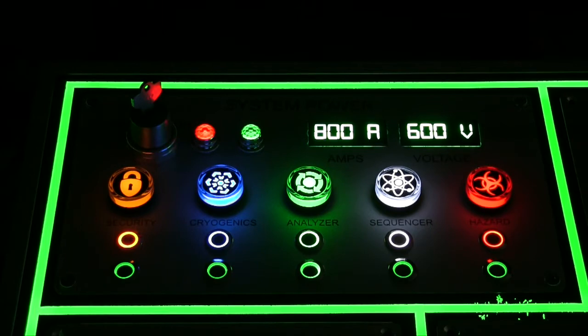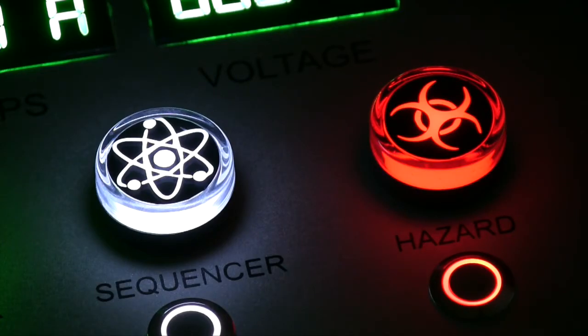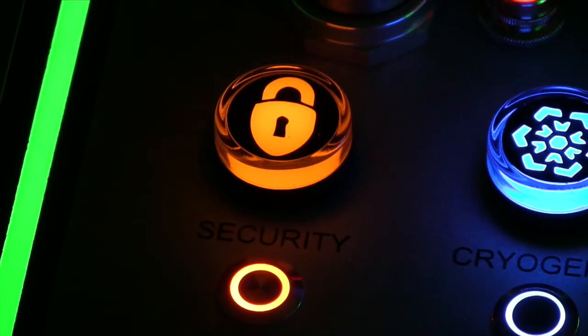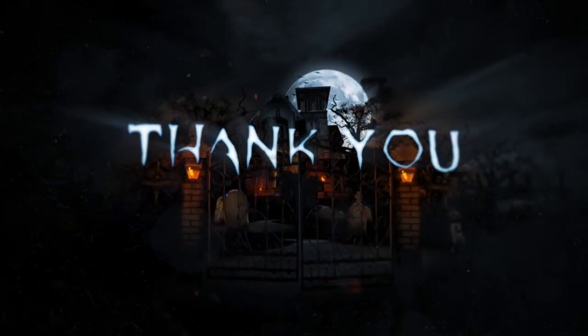That concludes the first panel build of the Zombie Containment Chamber's control panel project. If you like what you've seen, please hit that like button — it lets me know you want more of these videos. Don't forget to subscribe to my channel. Only two weeks to go until Halloween, so I'm going to be working at a pretty fast pace to get the other five panels built. If you have any suggestions or comments, please leave them down below. Thanks for watching and we'll see you next time.